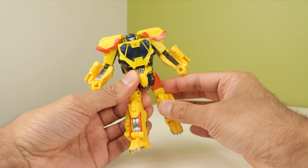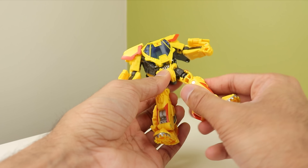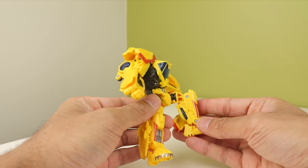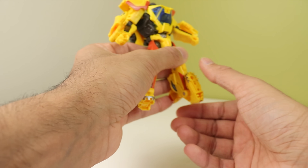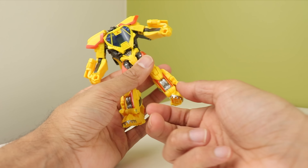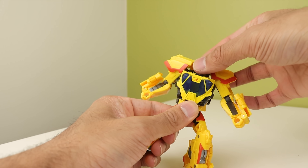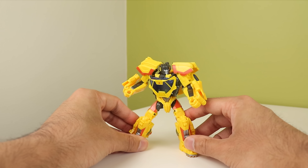That's something you're going to have to be careful with — if you move the hips around this section, you will start to shred the upper thigh a little bit. The legs can go forward that far, back that far, and out all the way. You do have thigh rotation on a nice double mushroom peg, a 90 degree bend at the knee, and the ankles can go down a little, up all the way, with a really nice ankle pivot. He is pretty poseable, it's just slightly awkward to do a few things — especially with those legs.